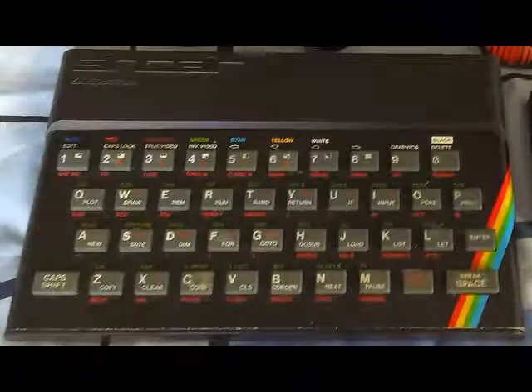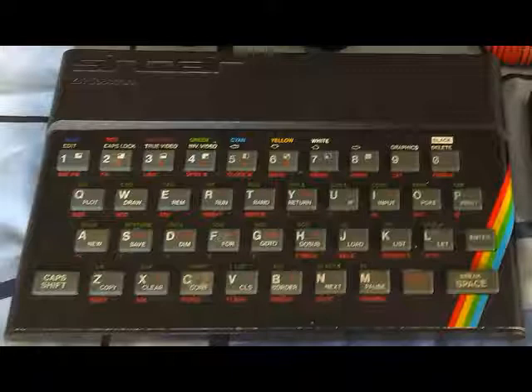The ZX Spectrum is 35 this year. It is hard to believe this has been around since I was 14, and we received our rubber key towards the end of 1982.